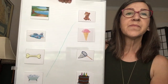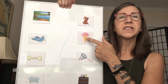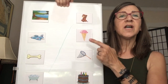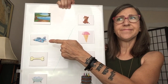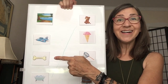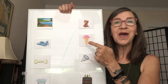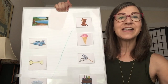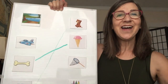Let's do another one. Cone. Does cone rhyme with lake? No, they don't even sound the same at all. Does cone rhyme with jet? Nope. Does cone rhyme with bone? Yes! Say it again. Cone. Bone. Cone. Bone. You got it! Good job. Let's make another line connecting the cone to the bone. Good job.